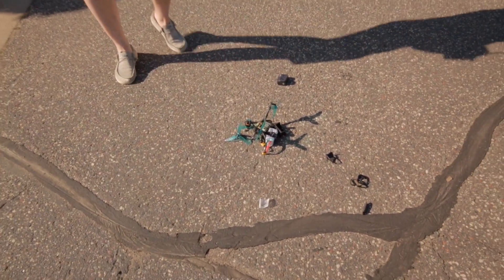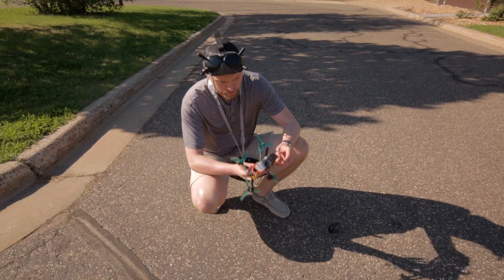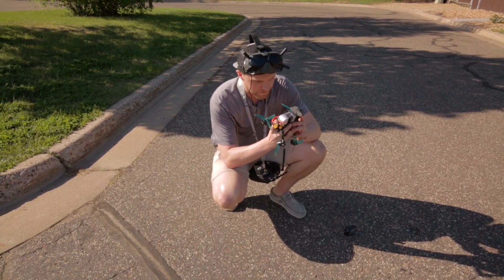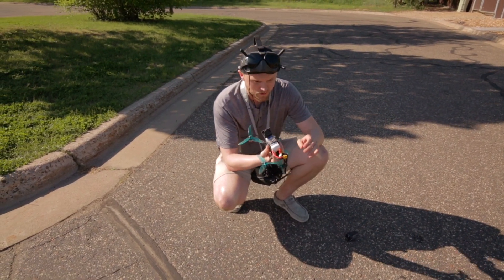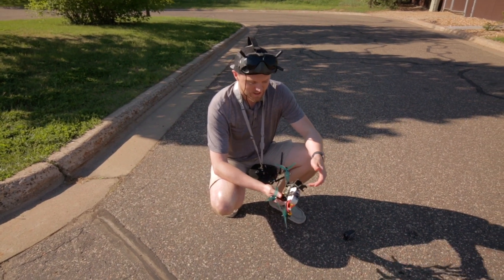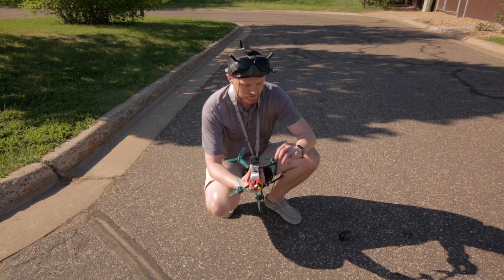It's a screen print. There goes an ND filter. Look at everything that broke. Frame's toast. Battery's toast. It looks like part of my flight controller's broken. Yeah, it sucks. It's like 500 bucks, and that's even if a motor isn't broken.